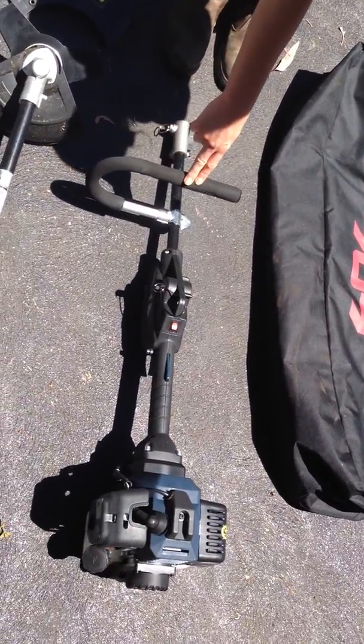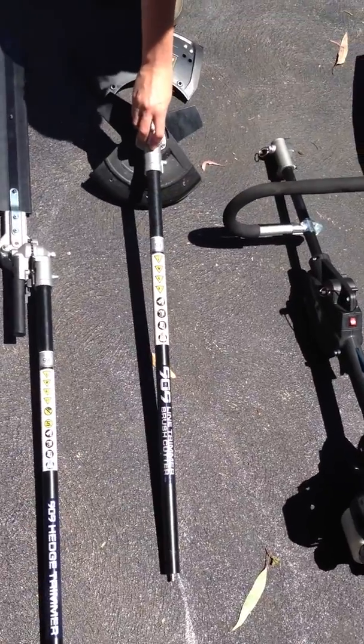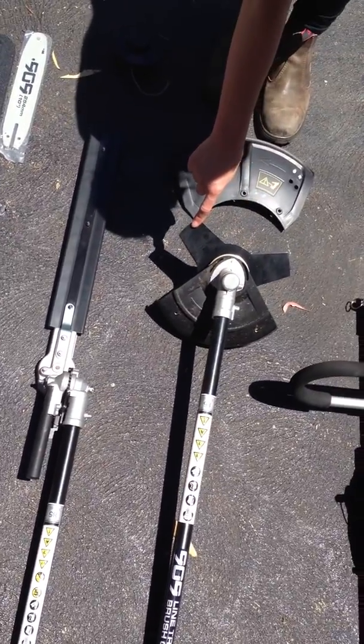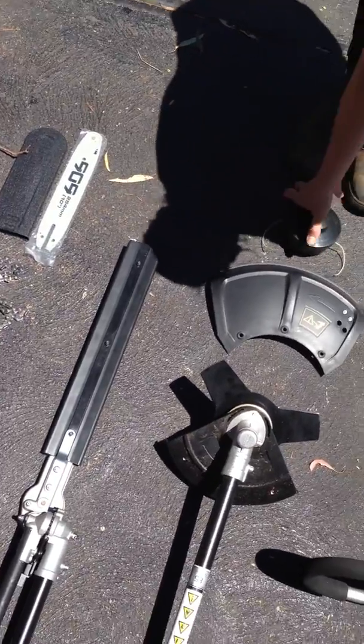This is the 33cc drive head unit. This is the pole attachment to be used for the line trimmer and the brush cutter. It comes with the brush cutter guard, the brush cutter blade itself, the line trimmer guard, as well as your spool and line.